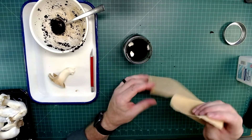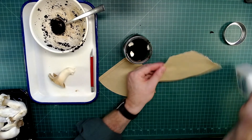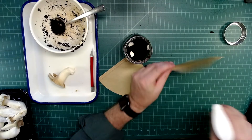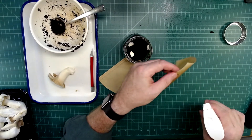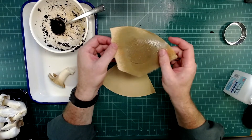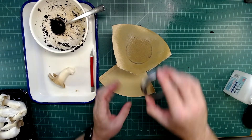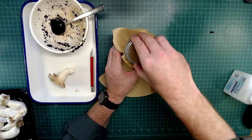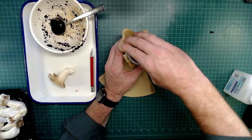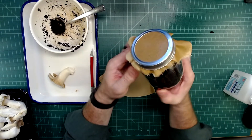I'm just ripping the coffee filter in half and spraying it with alcohol to make sure anything on it is killed. Then I'm going to lay this over the top and seal it with the canning lid. If you don't have a canning lid, you can use a rubber band, or I've also used saran wrap with holes poked in it, which works quite well.